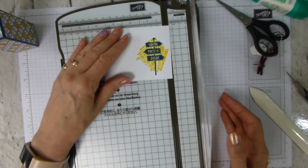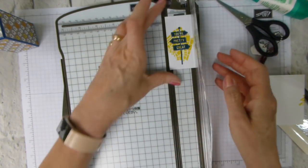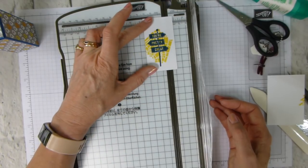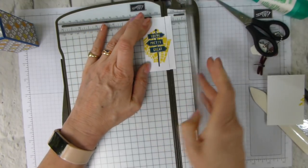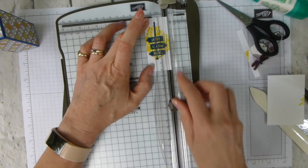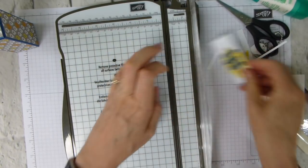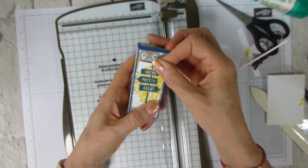Using the trimmer, I'm just cutting it down — no specific measurements here. I want it narrower than my box front, which is one and three-eighths inches. I'm concentrating on keeping the 'You're Pretty Great' text and ignoring the map, then trimming it down and cutting in the middle of the gap so the label fits with a little bit of the paper showing through around it.